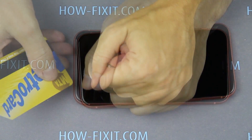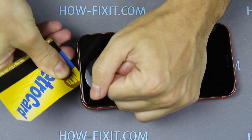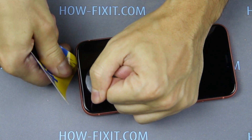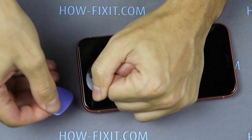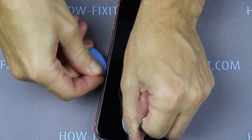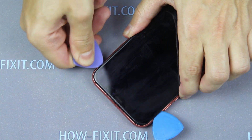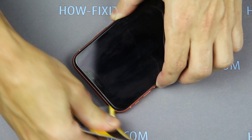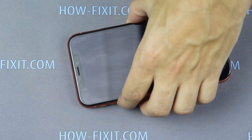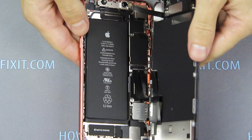If you cannot do this with a plastic mediator, take any thin plastic card and insert it between the case and the display. Then it will be easier to pry with the mediator. Now evenly and slowly open the display around the perimeter of the iPhone. The iPhone case opens like a book — the display opens to the right side.